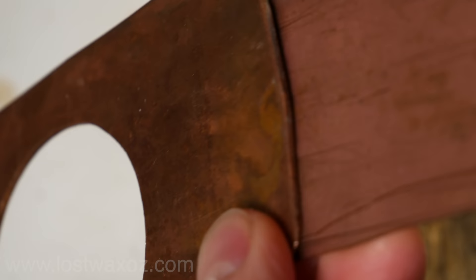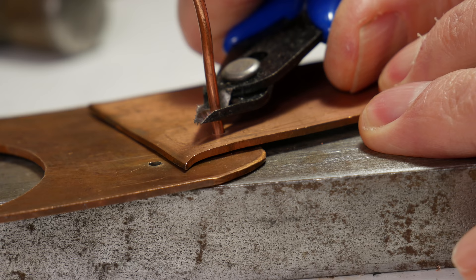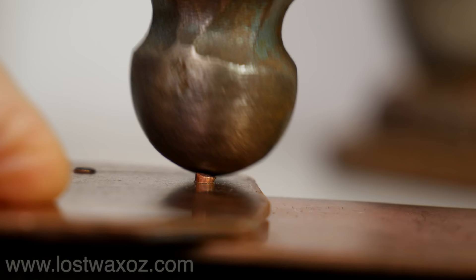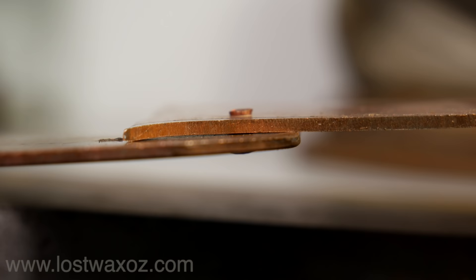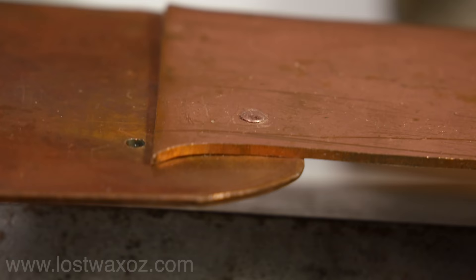Rivets are one of the oldest ways of attaching two metal pieces together. They are simple, strong, and only need a few tools. You start by drilling a hole through the two pieces you're trying to connect, insert a piece of wire that fits tightly in the hole, and whack it like crazy with a hammer. All that hammer whacking mushrooms the ends of the wire, trapping the sheet of metal between the two mushroom heads. If you don't want your rivet to snag your new sweater, it's a good idea to round it off with a special riveting rounding-off tool — and of course more whacking. Voila! A rivet.